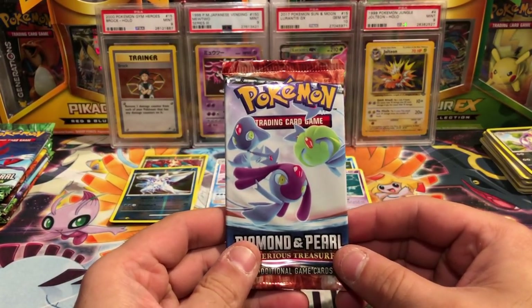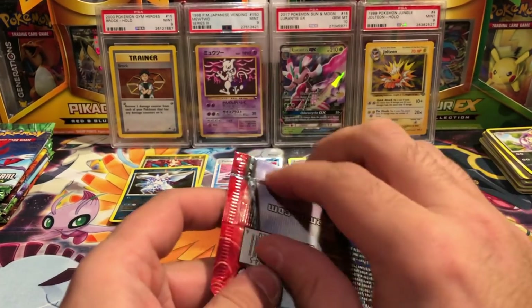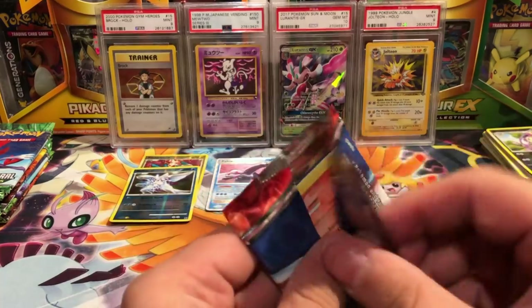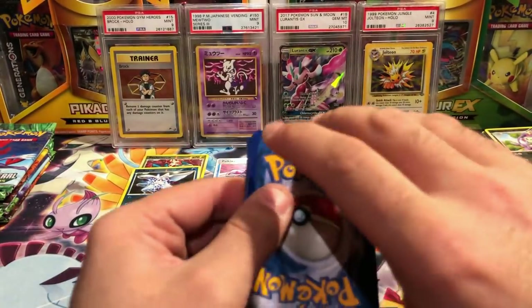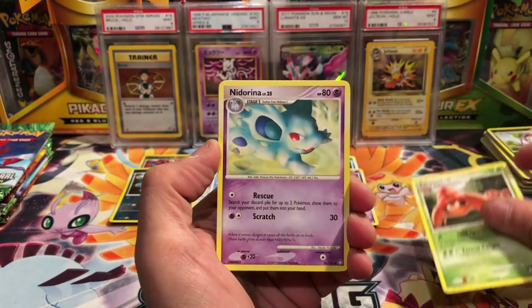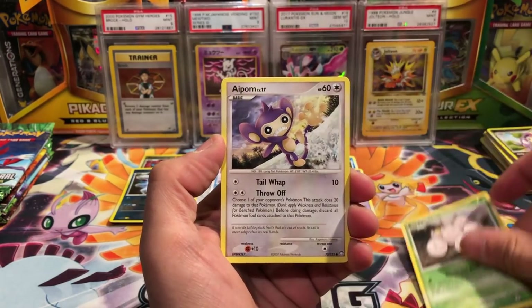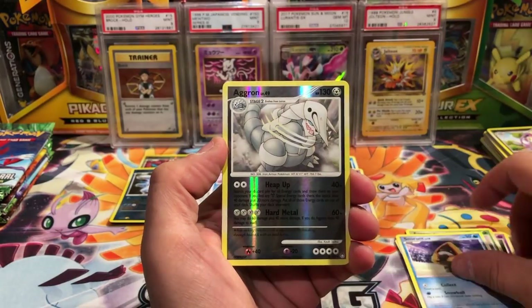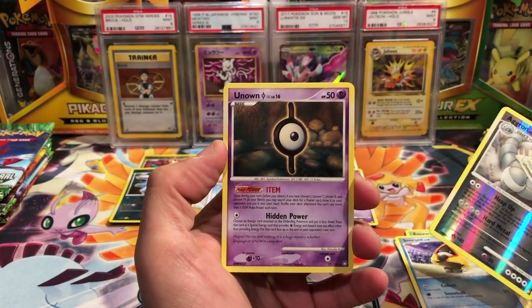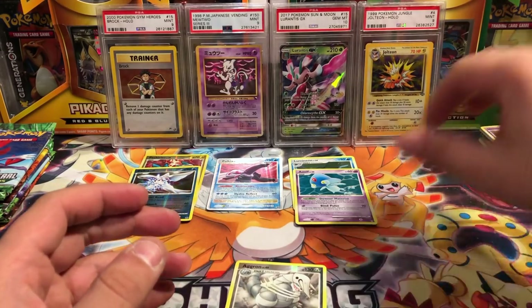That should leave us with one more pack of Mysterious Treasures, which has Uxie and Azelf — I can't remember all of them, let me know in the comments who I'm missing. There is that Magby again — is that the third time? We have a Parasect, Nidorina, Night Maintenance, Magby, Croagunk, Exeggcute, Aipom, Snorunt. Aggron reverse rare, and an Unknown letter I. Why is Unknown rare? I guess they're hard to get them all. Anyway, that brings us to Secret Wonders.